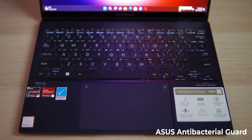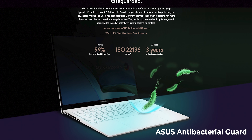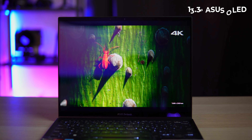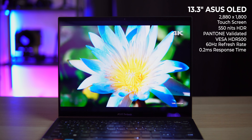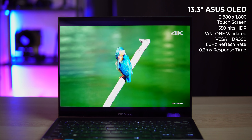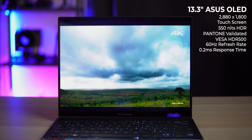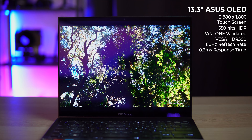The touchpad includes the ASUS NumberPad 2.0. The keyboard, touchpad, and palm rest are treated with ASUS antibacterial guard, which has been scientifically proven to deliver 99% bacterial inhibition over a 24-hour period. The ASUS Zenbook S13 OLED sports a 13.3-inch OLED 2.8K touchscreen. The panel features 550 nits HDR peak brightness and is Pantone validated for high color accuracy. It may only feature a 60Hz refresh rate, but it has a fast 0.2ms response time that offers better image and motion reproduction.